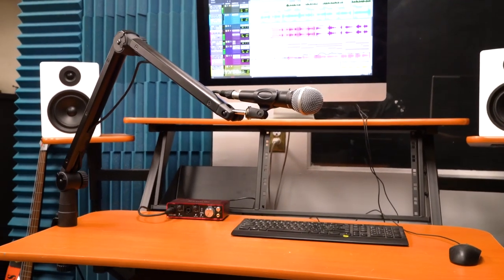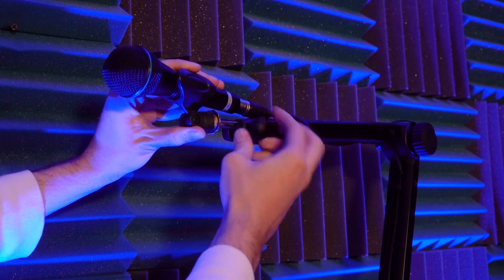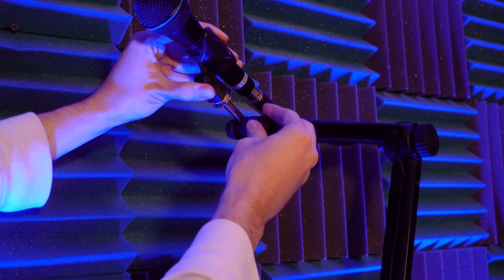From here you can adjust the position of the stand using the knobs on the top and bottom, and adjust the angle of your microphone using the small knob. There's also a mic clip adapter so you can take it out and use it with any other mic clips or use the included mic clip with any other mic stand.